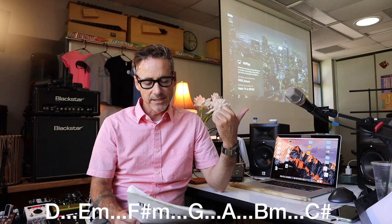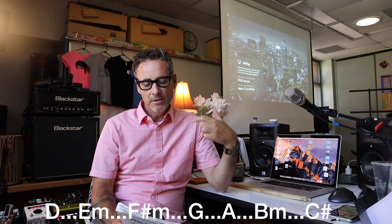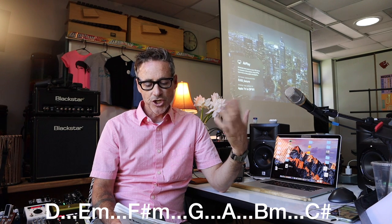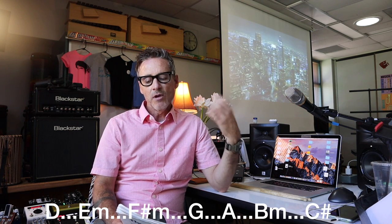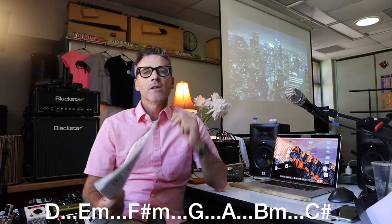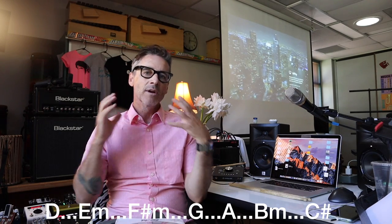I started thinking, let me look at what's in the key of D. So the one chord is obviously D. Two chord is E minor. Then we've got the three chord, F sharp minor. We've got the four chord, which is G. And then we've got the five chord, A. The relative minor is B minor, which is the six chord. I kept it real simple because I needed to get an idea up and running fast.